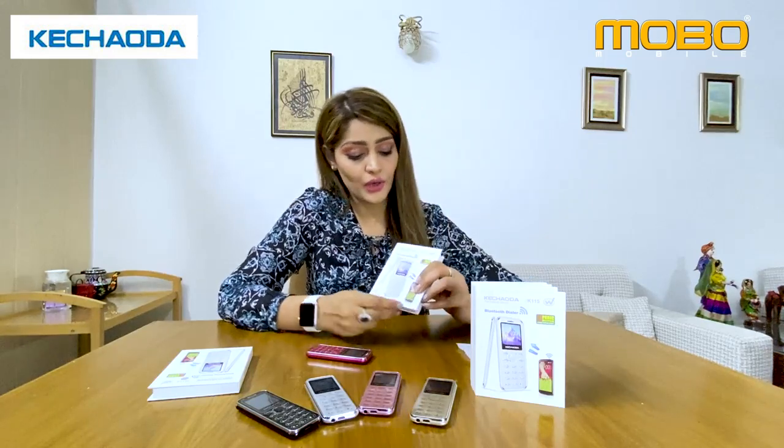The best thing I like in this phone is the Bluetooth dialer — wow! So if you have heard of any cell phone, it's like this. It's possible that if you connect with any cell phone via Bluetooth, you can call or do the whole activity with it.